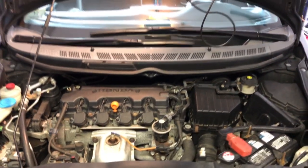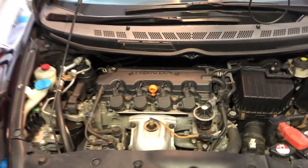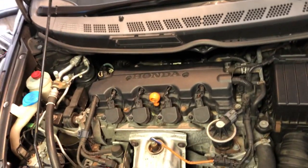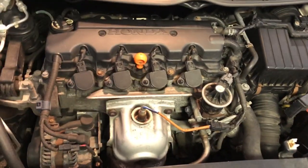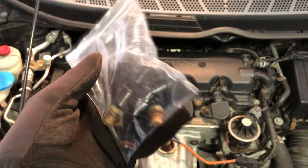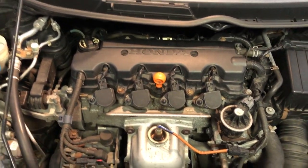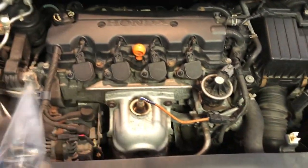Hey everyone, today I'm going to show you how to replace the fuel injectors in your 2006 to 2011 Honda Civic, which are the 8th gen Honda Civics. In my situation, I ordered some refurbished fuel injectors on eBay and had them installed, but they ended up not working well and threw a few check engine light codes. So I had my original Honda OEM ones professionally cleaned and I'm going to replace the O-rings, the filters, and everything, then reinstall them so my car can perform better.